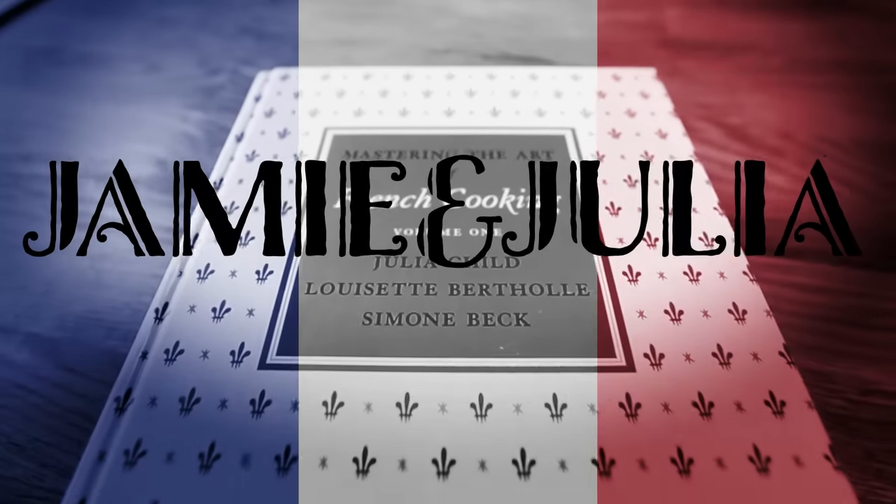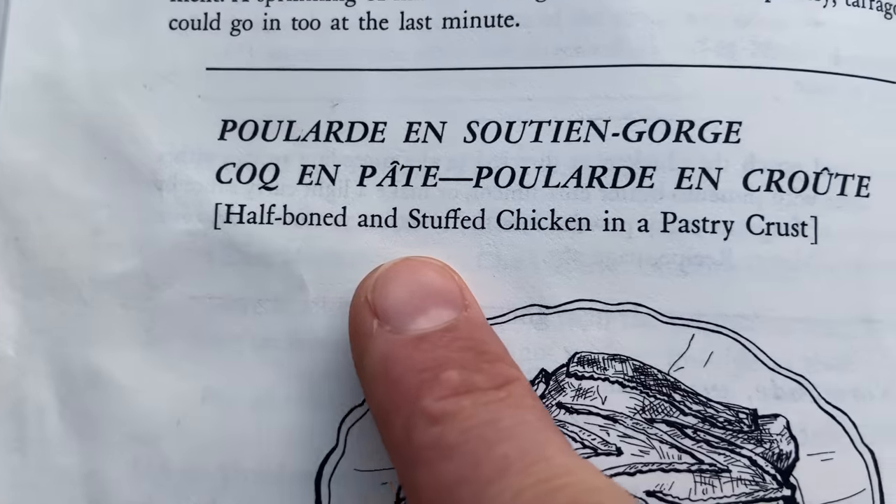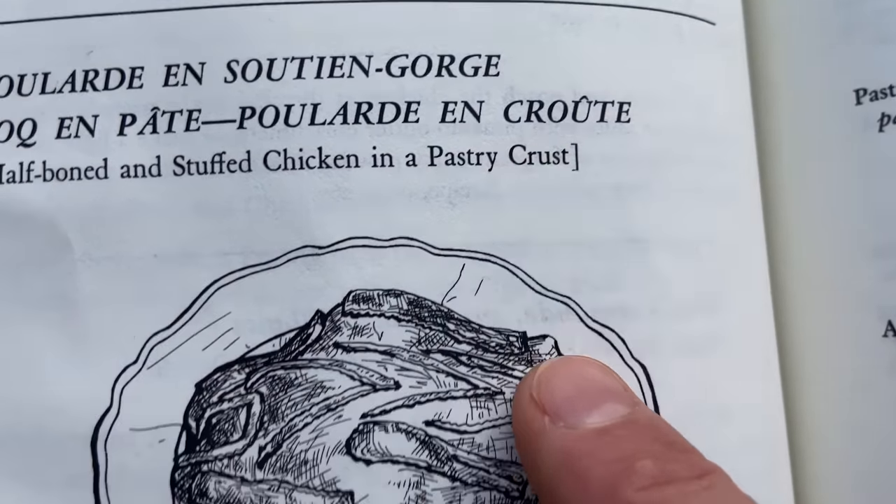I'm gonna make something today that sounds pretty complicated, and I bet you it is, but I think I got this with Julia's help. Bon appétit, welcome to my home. We're gonna arm ourselves with Julia Child's Mastering the Art of French Cooking, the second volume. That's where we're gonna find this very interesting recipe: a half-boned and stuffed chicken in a pastry crust. I have not ever seen such a thing. This is gonna be one of those recipes where we take the scenic route to the finish line, so I just have to break this all down into sections, into chapters.